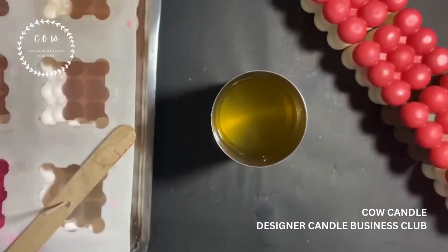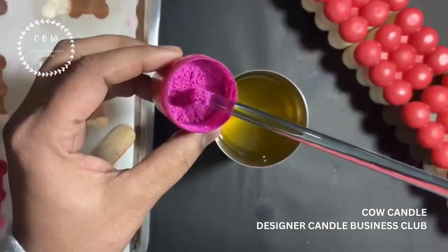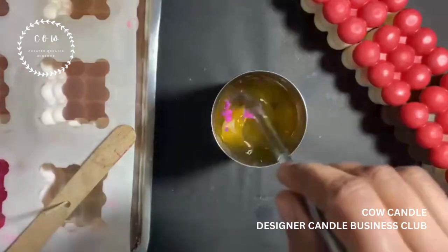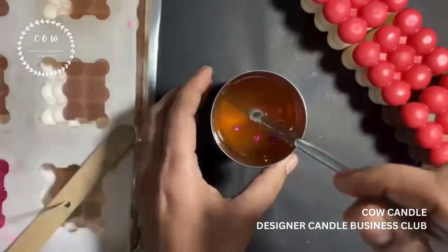My wax has melted and I'm going to add a little bit of pink color just to make it look prettier. Now let's mix the color well — nicely mixed, all set to pour.